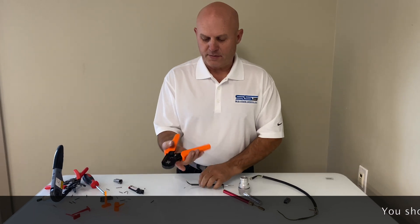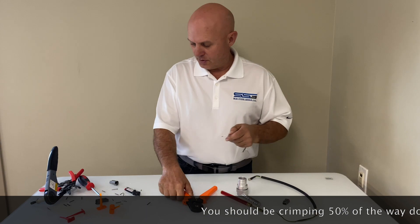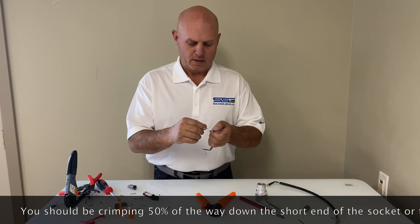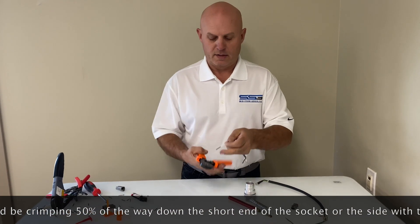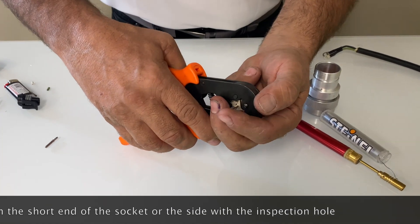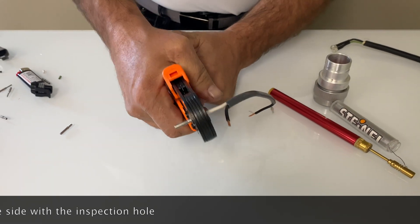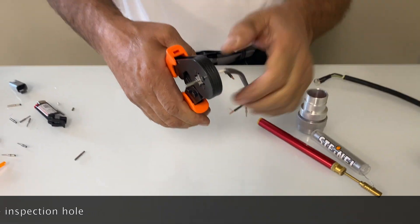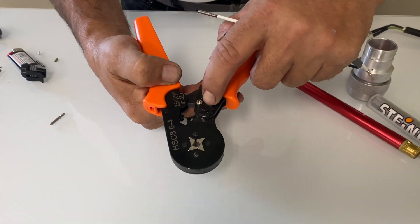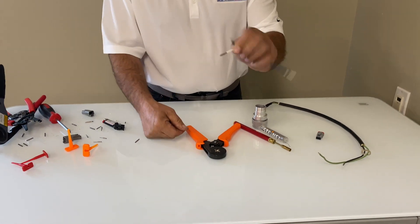The next one is this inexpensive crimp tool I bought for about $30 on eBay — check our website, we may be offering this in the future. Same thing — I've got my wire stripped back. Slide it inside and get on the other side of the bulb toward the back end. Squeeze down. I want to make sure that I'm on the hardest setting possible, which is for the smallest wire. It's a nice crimp. Give it a tug — you're good to go.